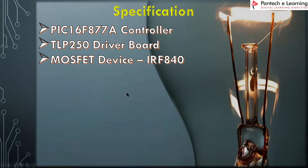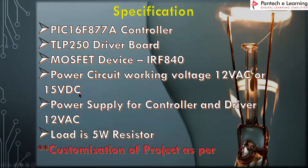Next, we are going to see the specifications of this project. We have used a PIC 16F877A controller, a TLP250 driver board, and IR840 MOSFETs. The power circuit working voltage is 12-volt AC or 15-volt DC — the 12-volt AC is converted to DC for the main power circuit. The power supply for the controller and driver is 12-volt AC, rectified and filtered to derive 5 volts for the controller; the driver is directly connected to 12-volt AC. The load used is a 5-watt resistor. The project can be customized based on customer needs.